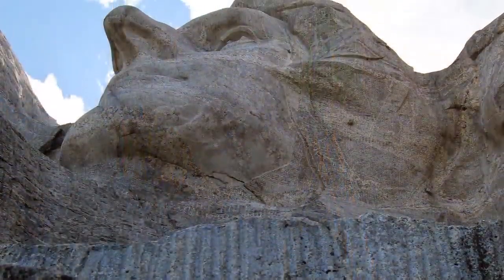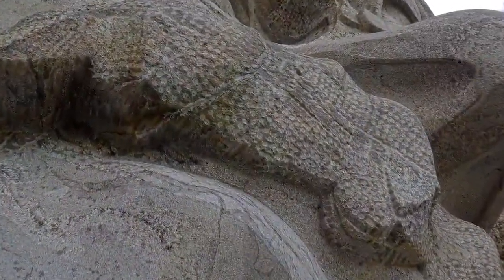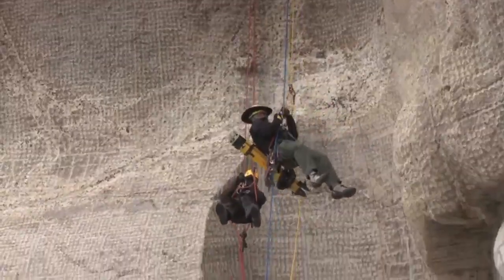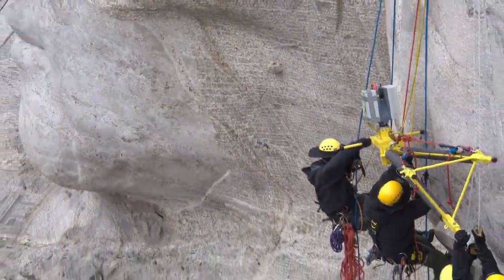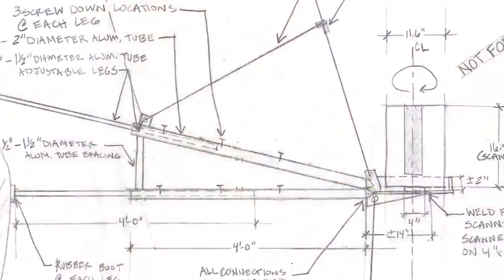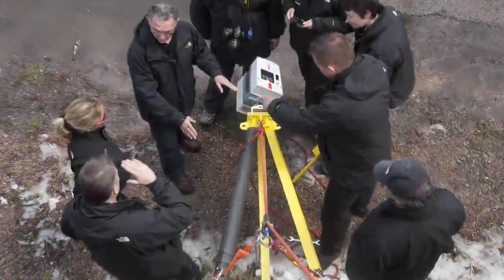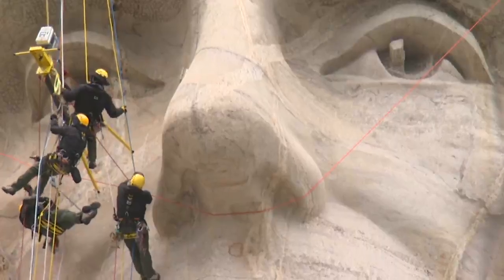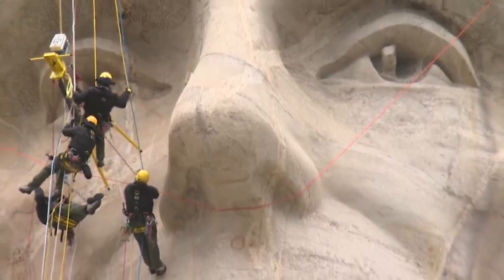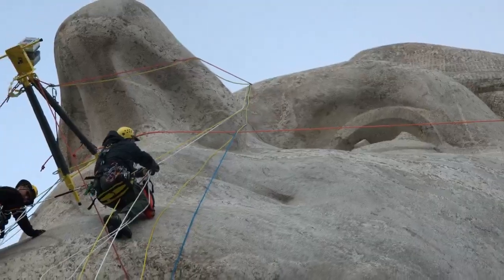In order to get all around Jefferson's nose and capture all the details of Roosevelt's mustache, the only solution was to rappel the scanner down the face of the sculpture. To ensure the stability of the scanner, a special tripod rig was designed by the team, engineered by Hermanson Egg Engineering, and manufactured locally in Rapid City, South Dakota. It was a difficult and dangerous task, but the Mount Rushmore rope access team skillfully climbed down the face of the sculpture with the laser scanner and special tripod rig in order to capture the necessary scans.